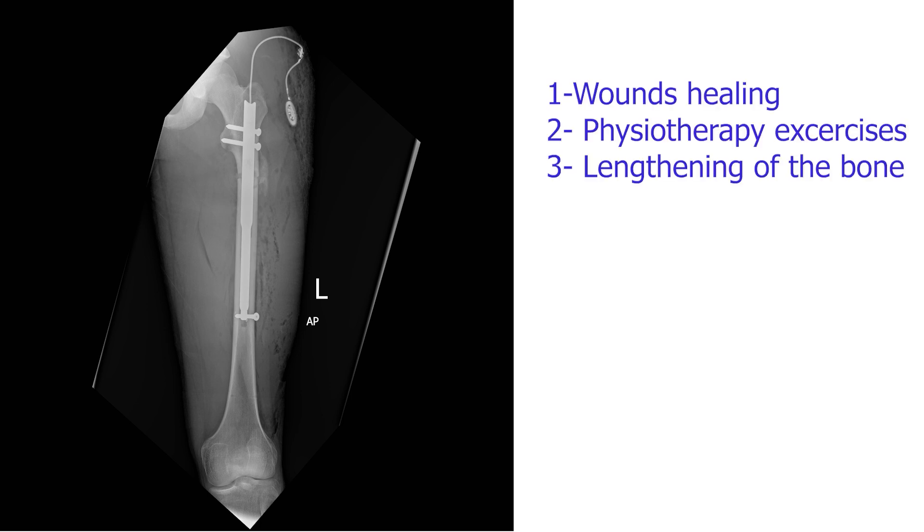Now that the operation has finished and the nail is in place, there are a few issues that we need to pay attention to after the surgery. First, wound healing; number two, physiotherapy exercises; and number three, lengthening of the bone. We're going to go into more detail on the lengthening of the bone.